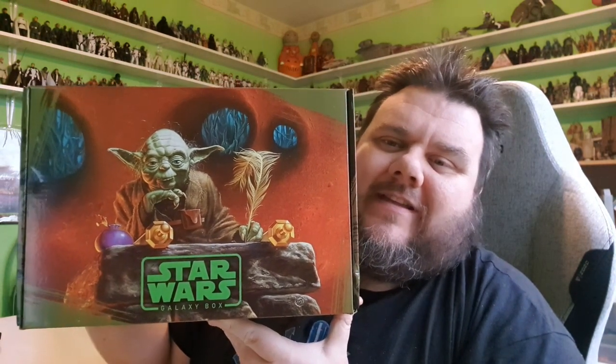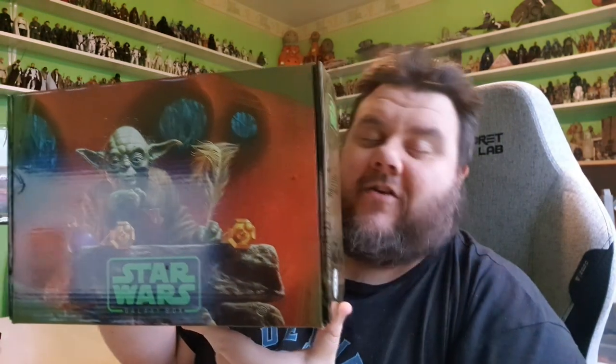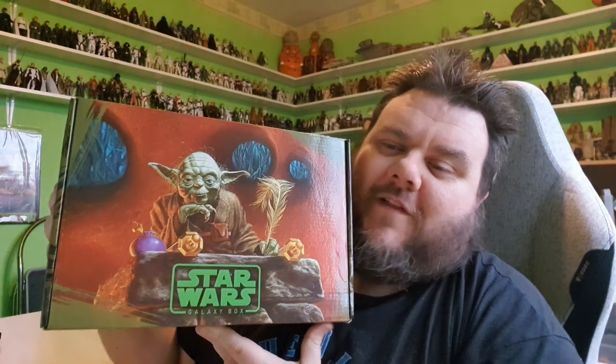Look what I got! This is the new Dagobah Culturefly Star Wars Galaxy Box.